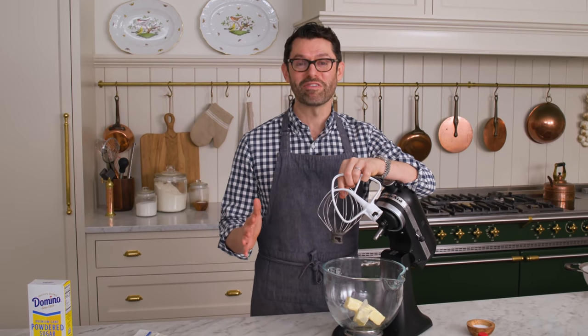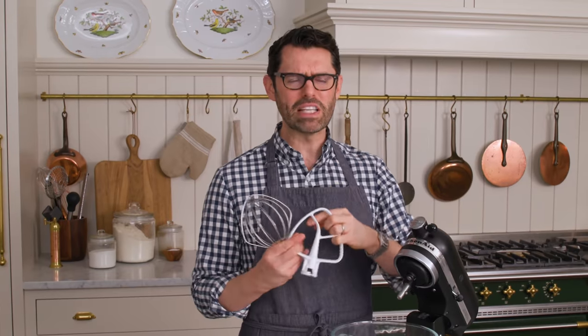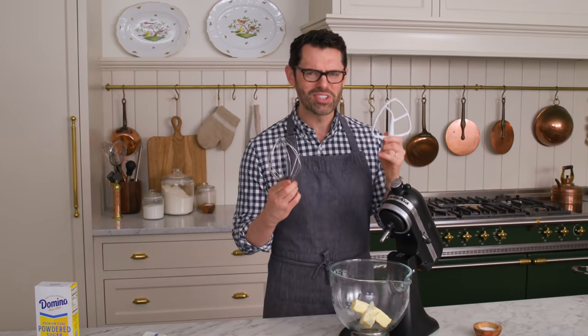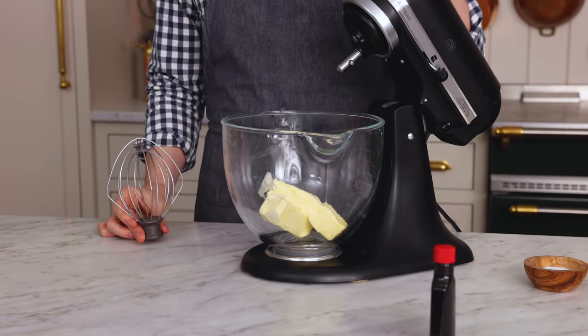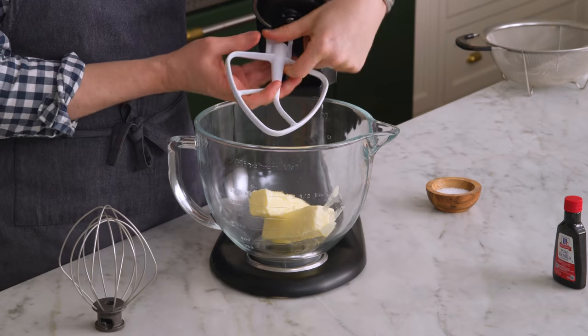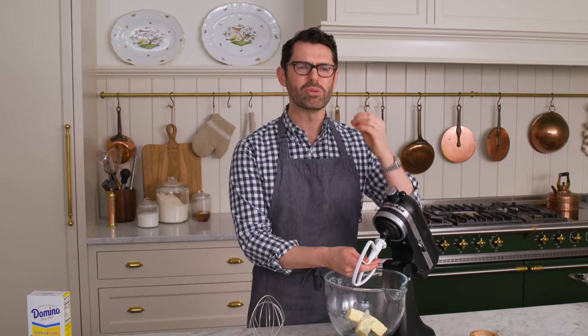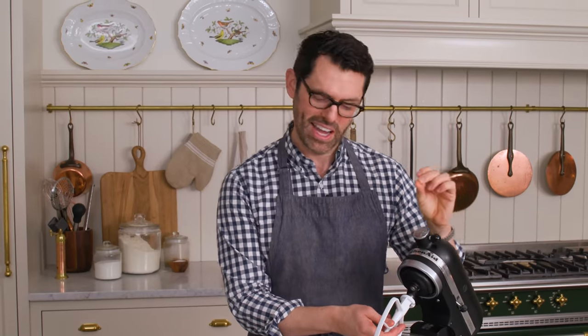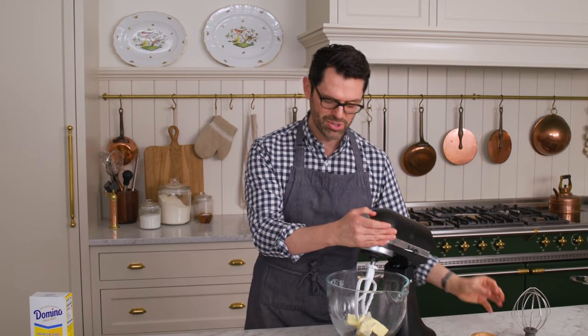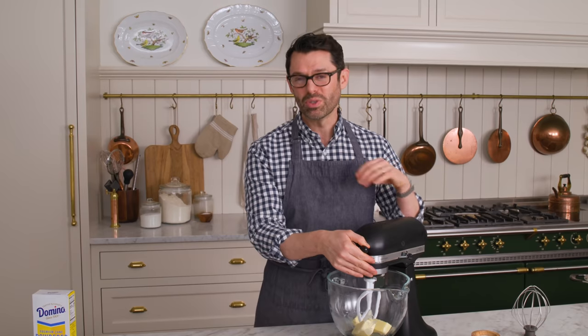Chances are you've made buttercream frosting before, and it can be sublime and amazing or a little bit disappointing. I want to give you all the tips and tricks to make it the right way. Starting with: what should you use if you're using a stand mixer — a whisk or a paddle? The answer is a paddle. You do not want to pump your frosting full of air. It should be creamy, silky, and amazing, so you're going to beat it with a paddle. Go low and slow. You can definitely make this with a hand mixer — just use a lower power.